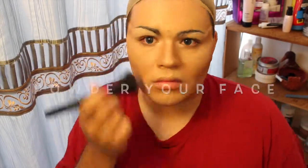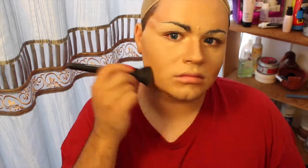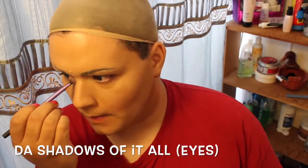My next step is to apply a powder foundation. I use two powder foundations from MAC: one is an NC30, which is my very pink tone that I really like and use all the time over my normal concealer routine, and then NC42.